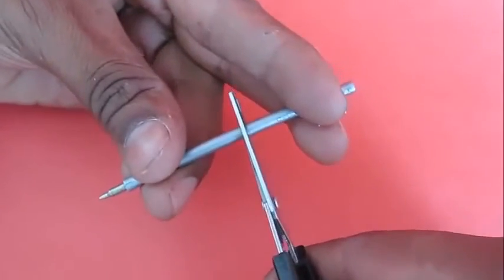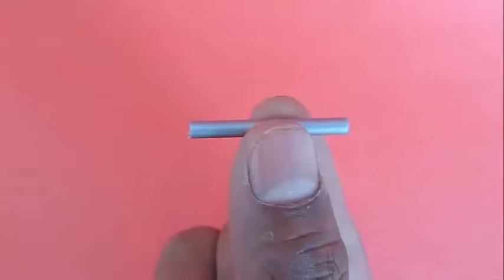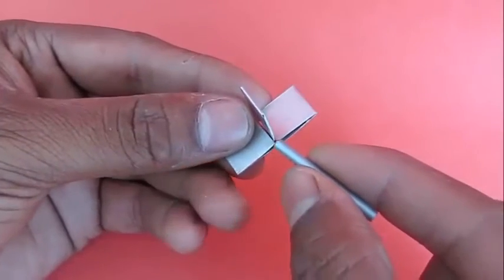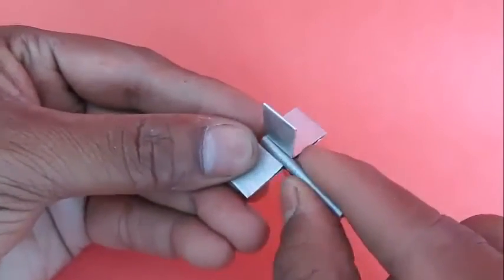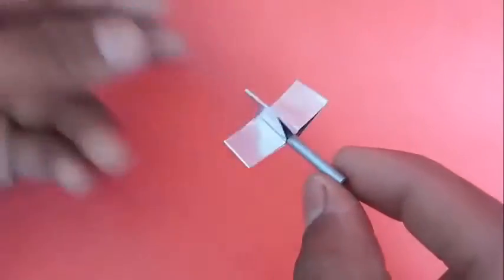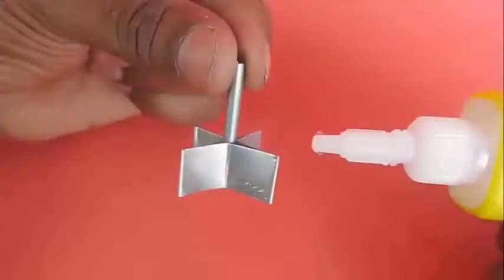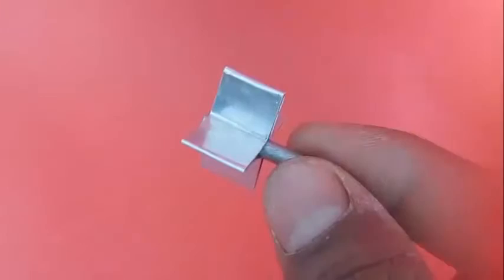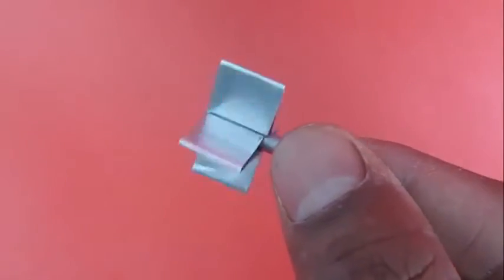Then take a stiff ball pen refill, cut a small piece of it and fix it inside the fan. This would be like the bearing or the axle. Apply a drop of quick glue so that the refill is attached to the fan.